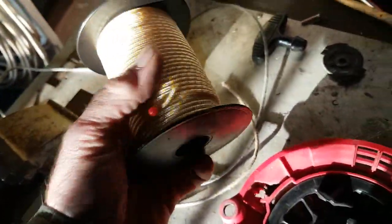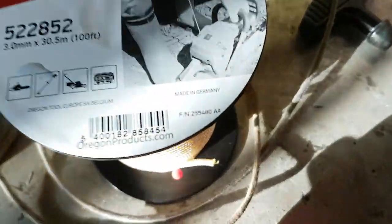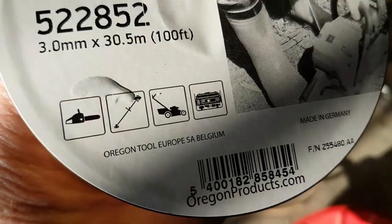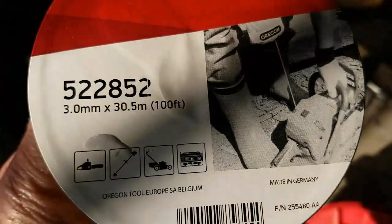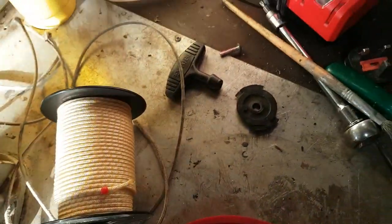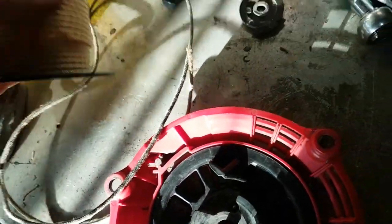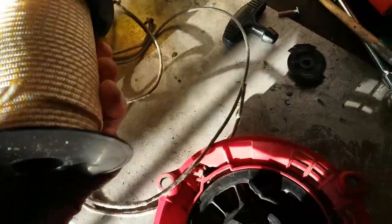I ordered some pull cord from Amazon and that suits — in fact it's good because it suits my chainsaw, strimmer, mower, or generator — universal. You can probably get 3.5mm, but the stuff I've got off looks pretty similar; that might be 3.5, but it's only 0.5 of a mil difference. This is Oregon stuff, so it should be fairly good.